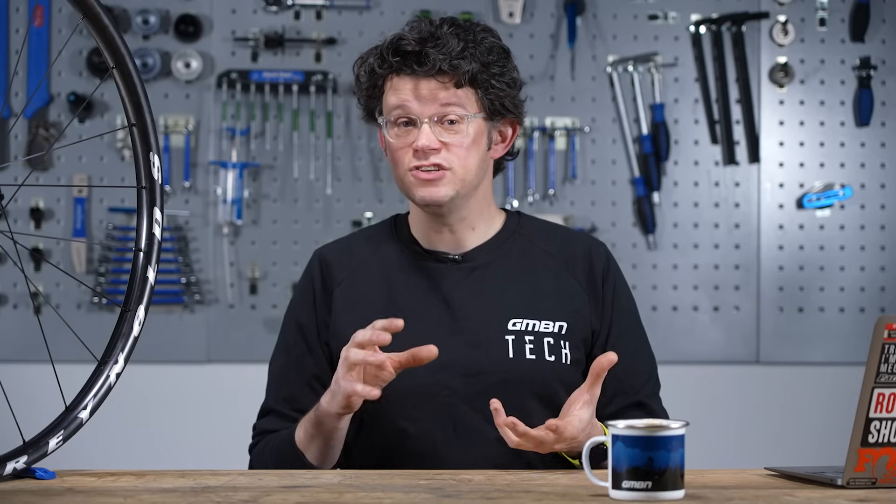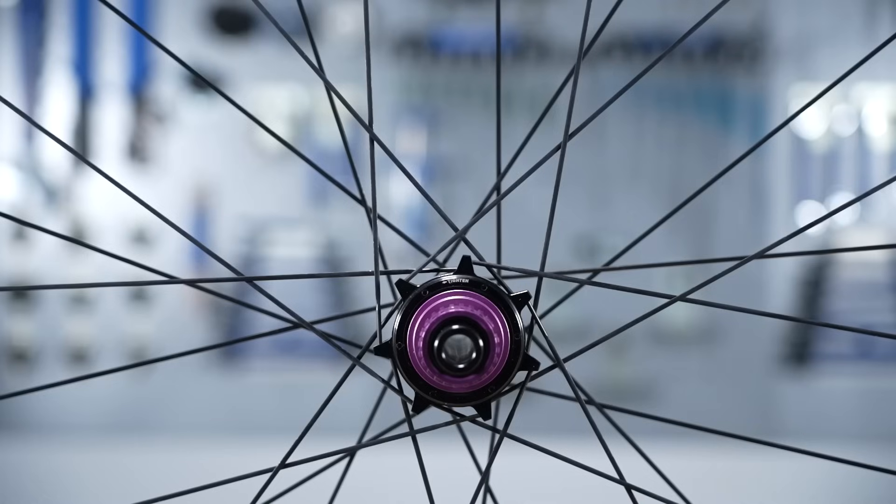Spoke pattern can change for different applications on different wheels. Essentially, when you cross the spokes over — two cross or three cross, as they're referred to — it provides more lateral support, meaning you can have a stronger wheel in certain directions.